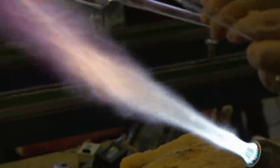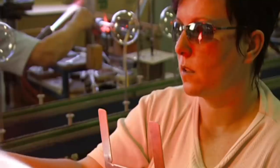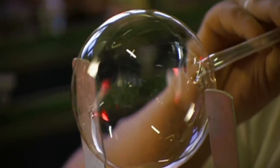They take a glass cylinder and fire its wider end so it softens. The glass maker blows into the pipe end to stretch the supple glass into the basic shape of a bauble ornament.